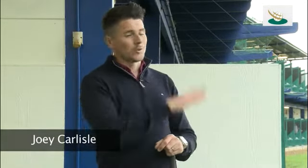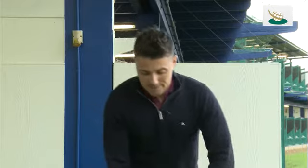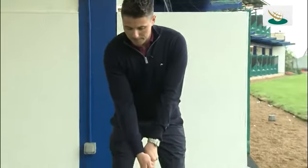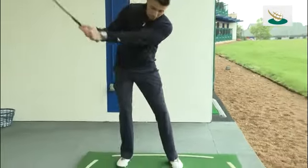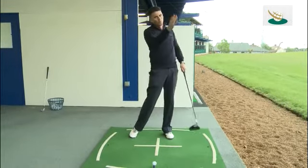If you fit in with the mould of most people, unfortunately, with a driver — a ball that tends to fade or slice off to the right-hand side — I'm going to try and help you with a little drill you can do at the range. What we see in a general swing with that happening is you'll go back and there'll be an over-the-top motion, which creates an opening of the face, and that then fades the ball off to the right.